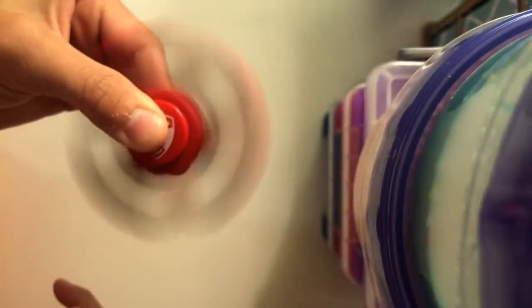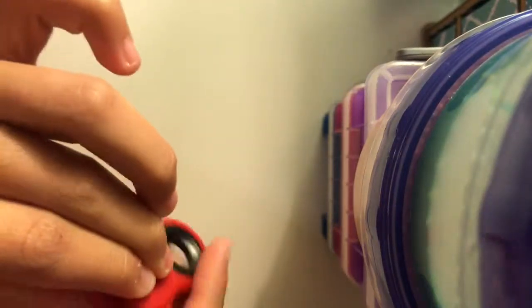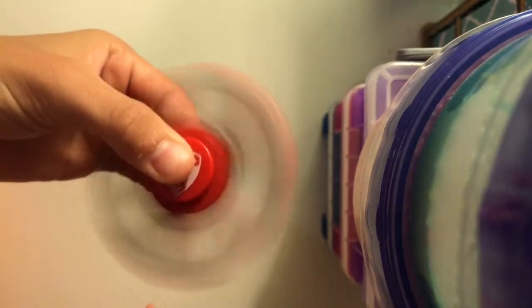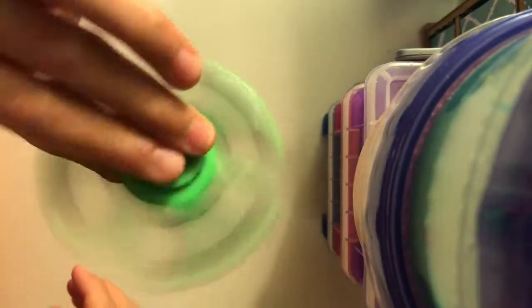The next fidget spinner is mine — it's literally the exact same one my sister has. She got them at the game and they were giving them away for free, so she gave me one. So she has one and I have one.